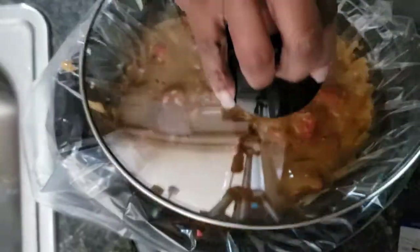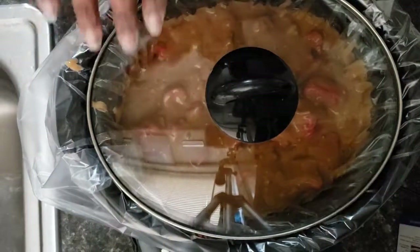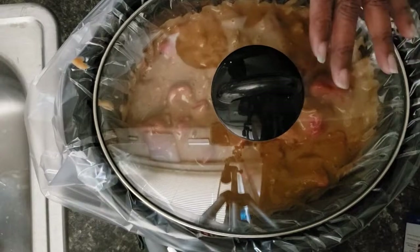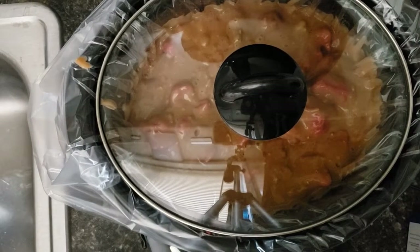Alright guys, now I'm just going to cover this and allow it to cook for six hours. Mine has a setting for six hours so I'm just going to put it on that and I'll come back and show you what it looks like.